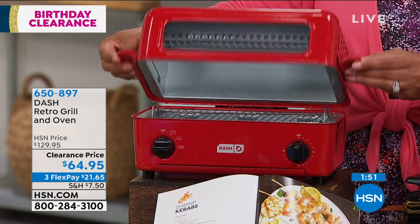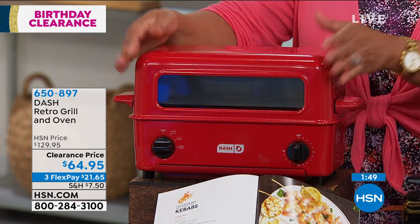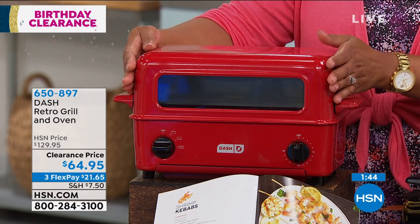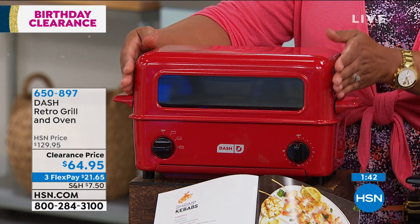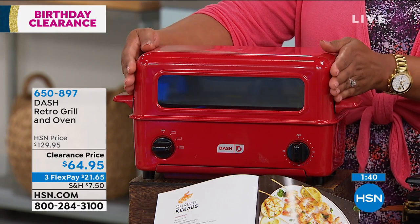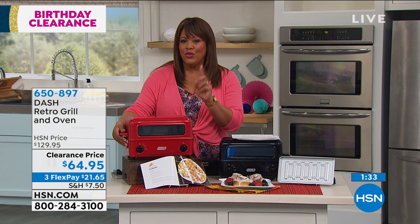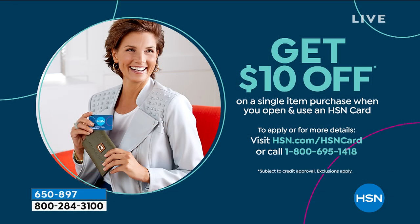Look at how gorgeous this is — the fact that you have the see-through window. This red is beautiful. $21 to get home. A wonderful gadget by Dash that's world-renowned that will basically grill, bake, and toast. I think it's a no-brainer. You get the 10 recipes. And I would apply $10 toward this as well — if you don't have an HSN card, go ahead and get it. $10 off this makes it $54, and at that point it's 60% off. Apply the $10 to any item of your liking. Once you get approved, we're going to give you the $10. Call us or go to hsn.com.